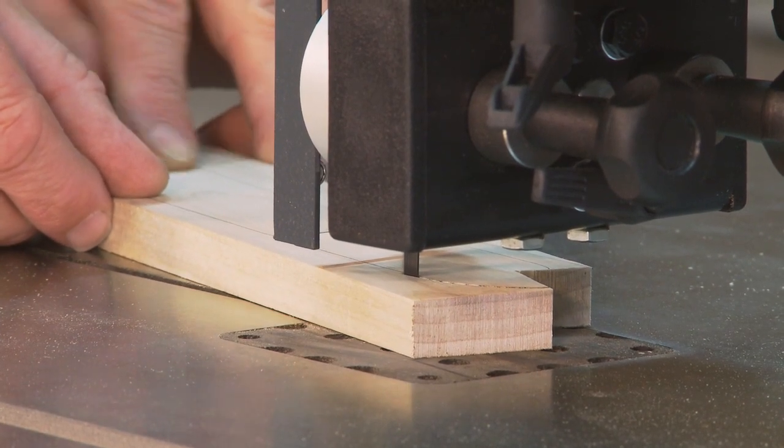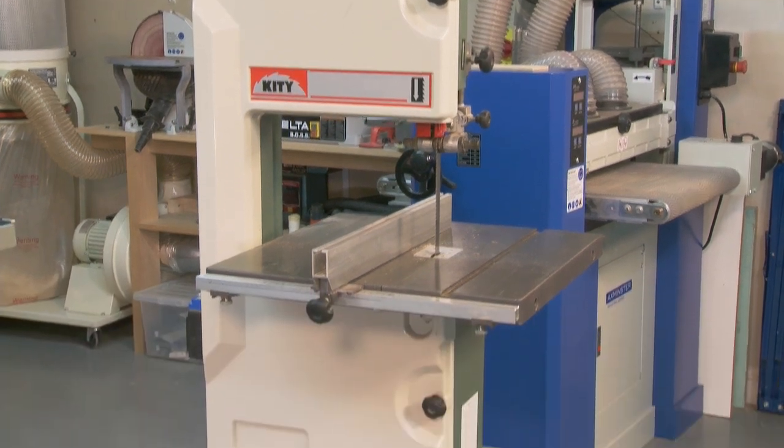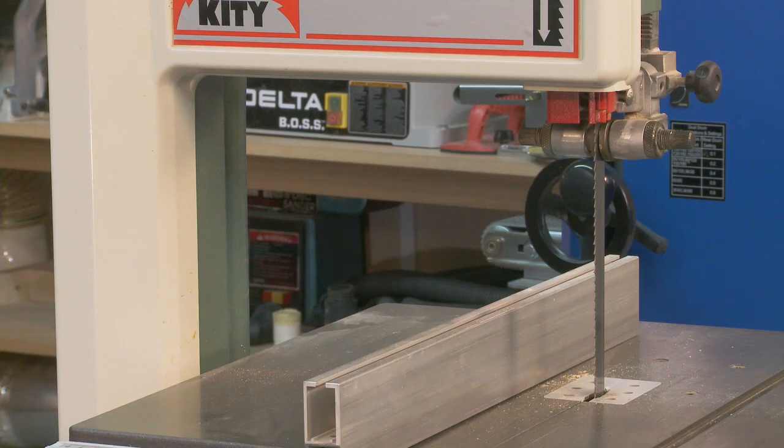I'll also be showing you an older and smaller bandsaw which has some differences in construction. Whatever bandsaw you have or you choose to buy, it's still a big investment and learning how to set up that machine, maintain it, and use it safely is a wise part of that investment.